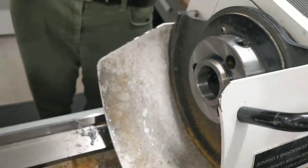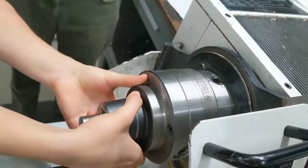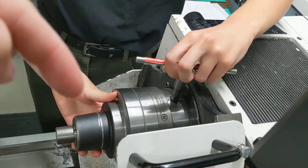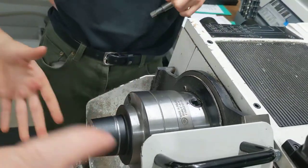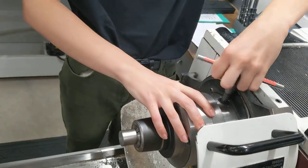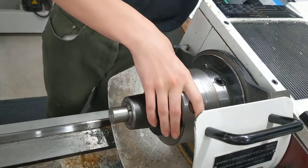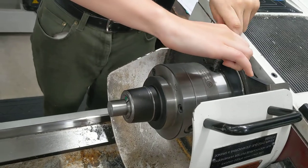If they look clean, go ahead and slide the collet chuck pins back in. Now snug the first one so that it doesn't fall out, just finger tight. Then rotate the spindle and snug the other two so that it goes on straight. Then go back to the first one and now tighten all three of them tight.